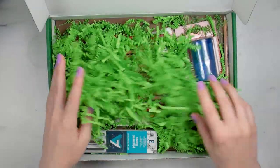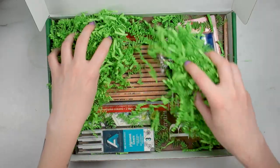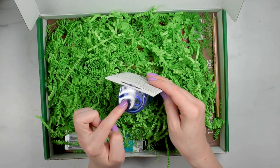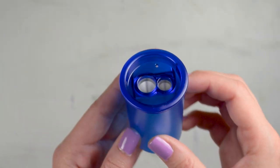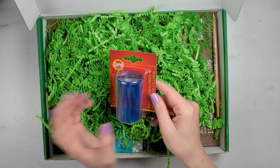We have green paper in here and then some fun supplies hiding underneath. The first thing I see is this Koh-i-Noor two-hole sharpener. Because it's two holes, it has a large one on top for an oversized pencil as well as one for a regular pencil. The cap is clip-on so you can easily take it off to empty it out, and it will help prevent spills.